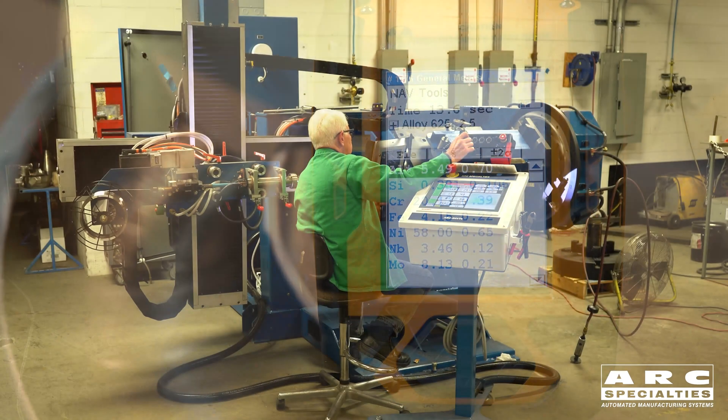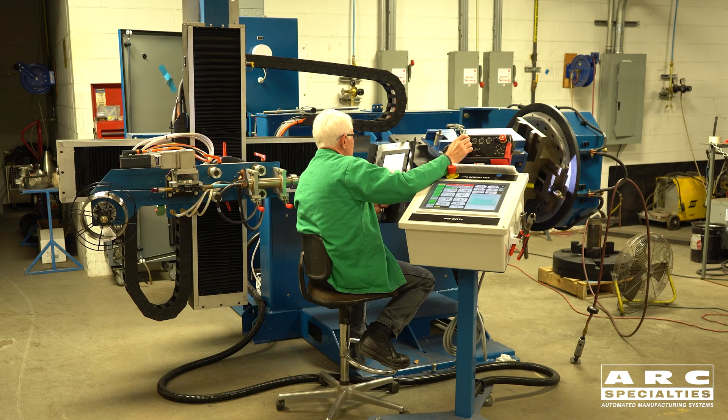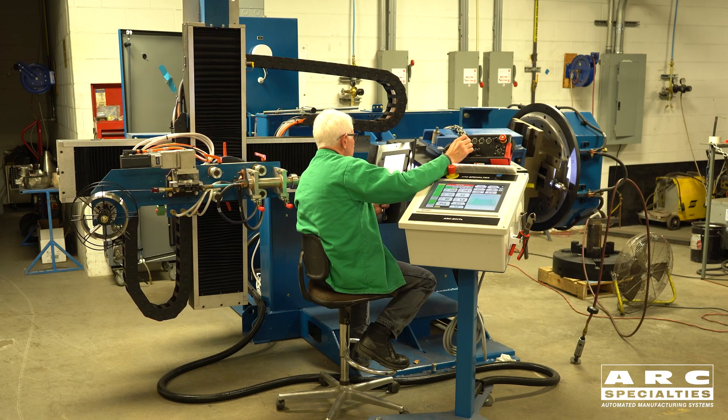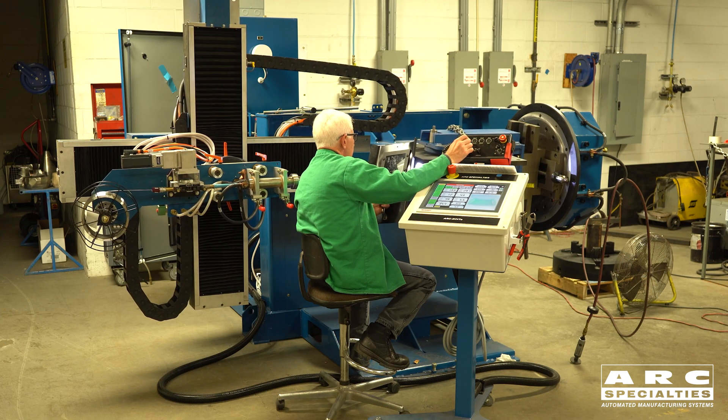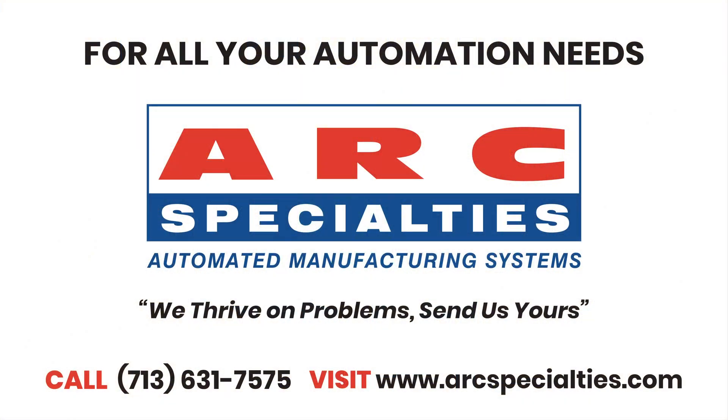This is the way we found works best for welding smaller elbows. There are limitations on radius and diameter because we have to get the torches in from both sides of the part, but it's a great way to overlay clad. We've had success with this product across the world. If you have a welding overlay task for an elbow and you think this might work, we have a system running in our lab just for testing of your parts. At Arc Specialties, we thrive on problems — send us yours.